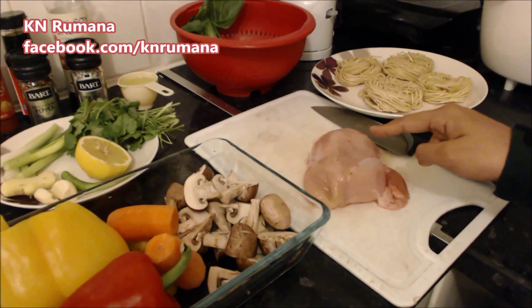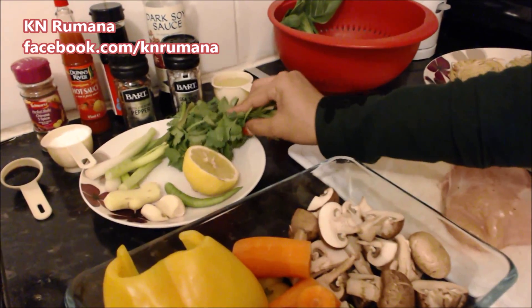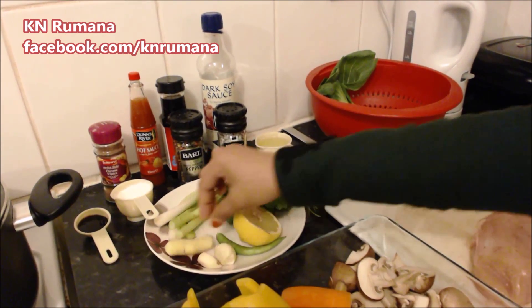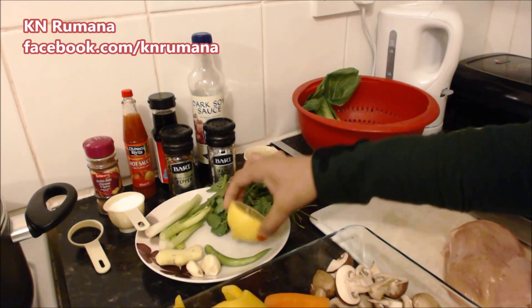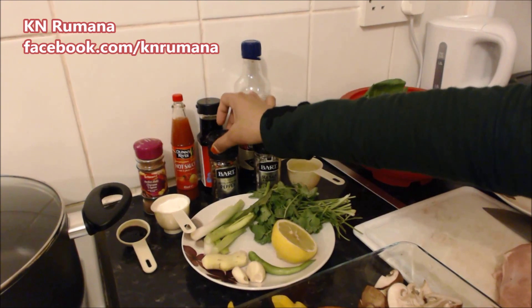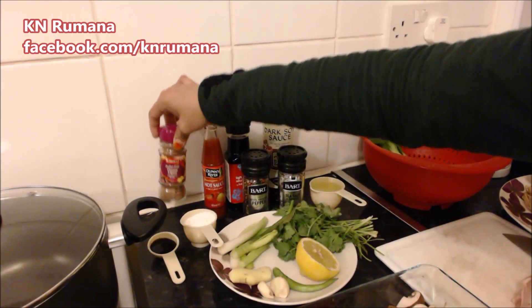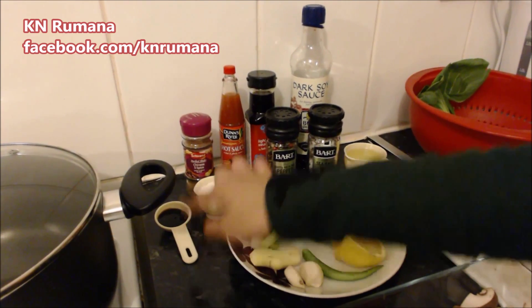So let's get started. These are the ingredients we are going to need: chicken breasts, roughly 180 grams, skin off; a bunch of fresh coriander; spring onions; a thumb-sized piece of fresh ginger; two big cloves of garlic; one green chili; lemon; one and a half tablespoons of cooking oil; salt to taste; black pepper; dark soy sauce; light soy sauce; hot sauce; and Chinese five spice.